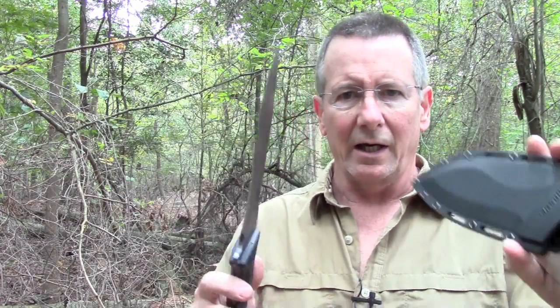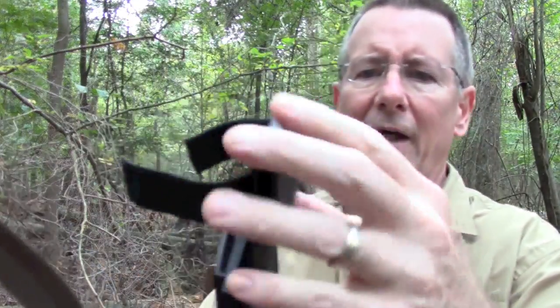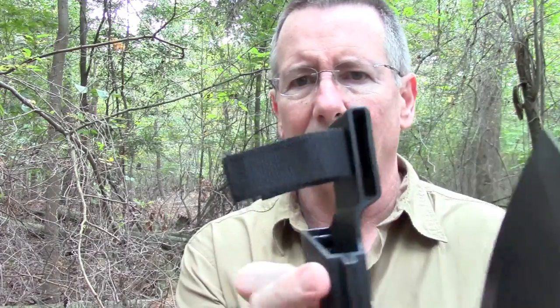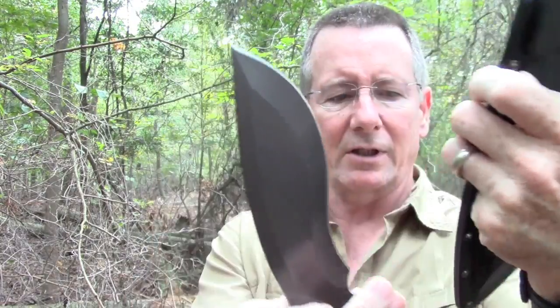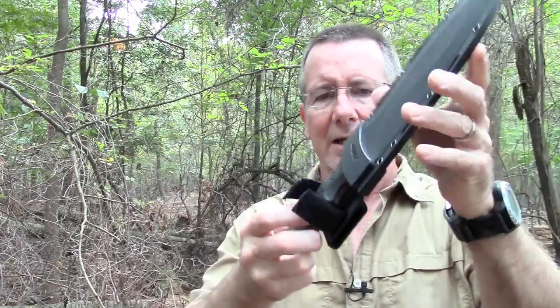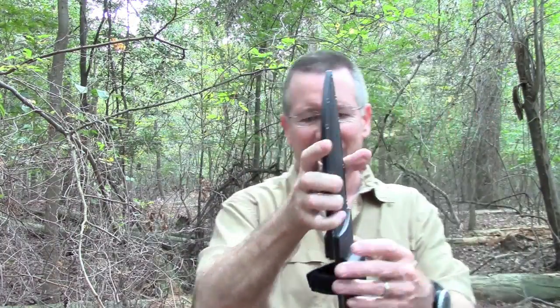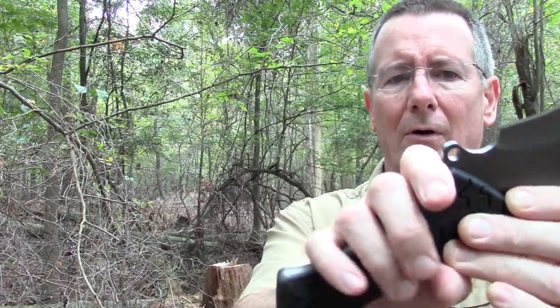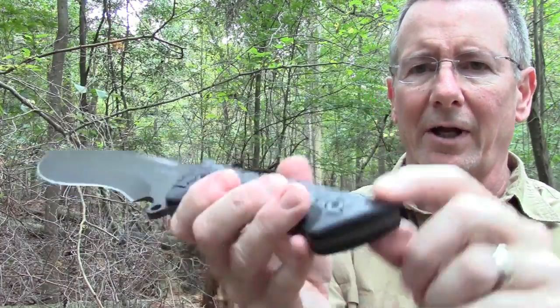The sheath has a closed belt loop on the back — looks like it'll take about an inch and a half to inch and three-quarter belt. It's not quite two inches opening. It's got a little velcro strap up top and a lot of lashing points on it for straps or lashing. The knife fits in pretty well, kind of locks in — pretty secure retention. I thought it would come out because the knife's pretty heavy, but I'd suggest using the velcro. It actually did pretty well and kind of surprised me, which is good. There's also a lanyard hole on the finger guard and another lanyard hole here, which come in handy if you're doing some chopping.